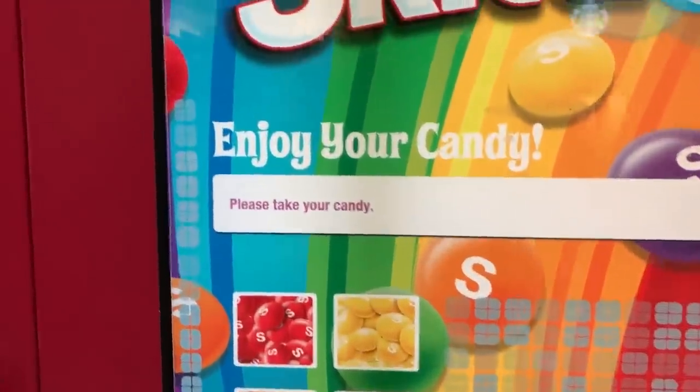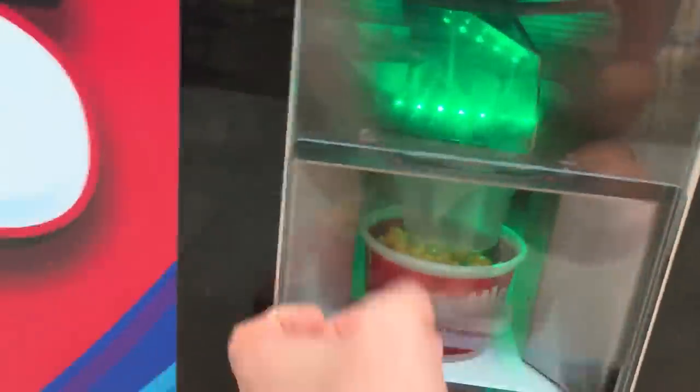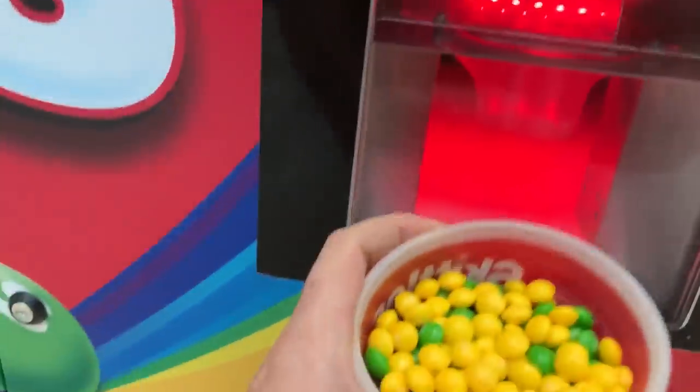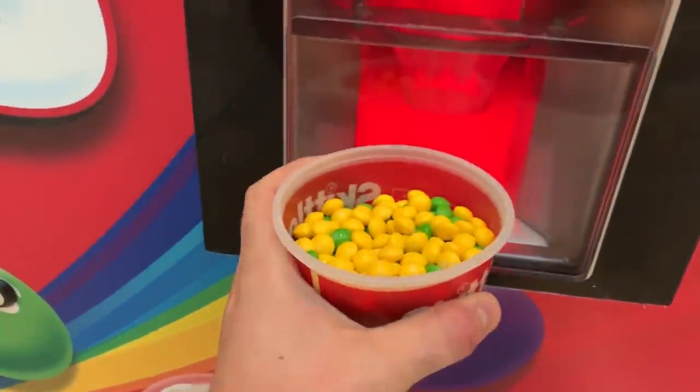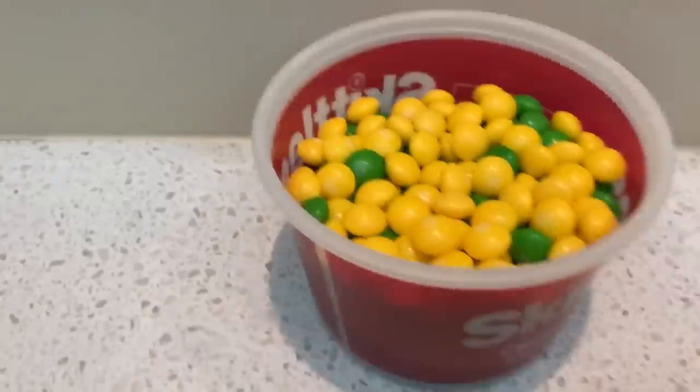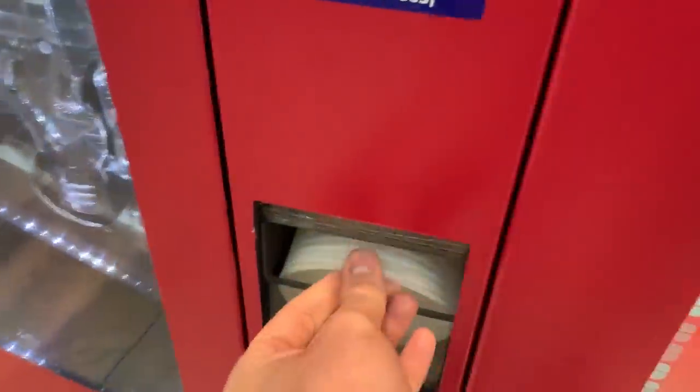Enjoy your candy — oh please, take your candy! There you go. It's blinking at me! Wow, look how much candy there is — this is nice. Boom, put it in here for now, you'll take a cup right here.